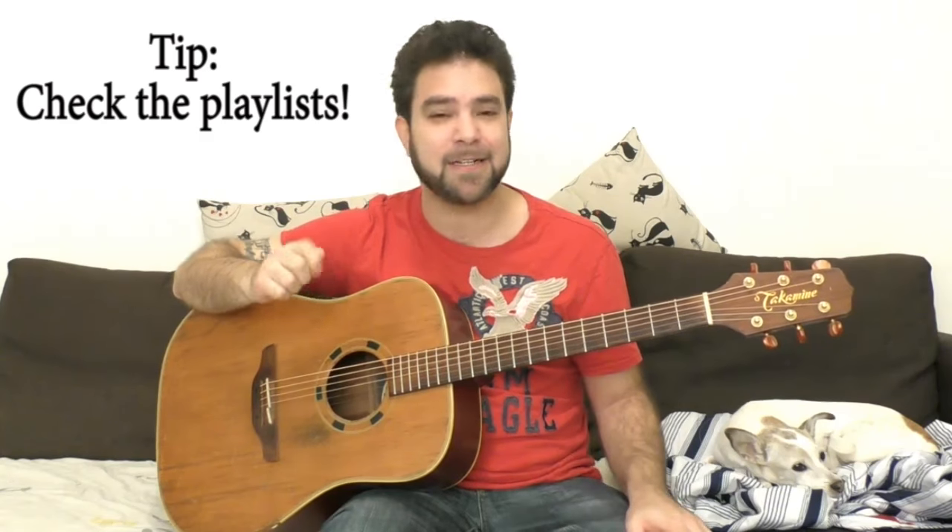Before you go, download the tab from the website — the link is below in the description, and it's free, just like the lesson and everything else on LicknRiff. Please subscribe to my channel if you haven't already. I've got a ton of lessons for you — songs, technique, theory, ear training, improv, and more. If you want to give something back, there's a large blue donation button right above the tabs. So go practice this and I'll see you in the next lesson — bye for now, thanks for watching!